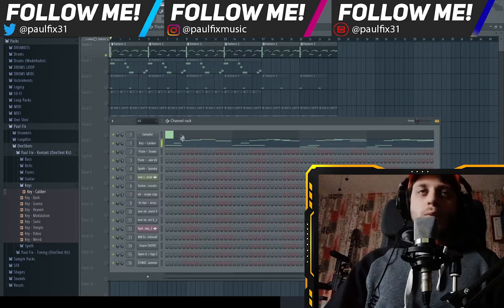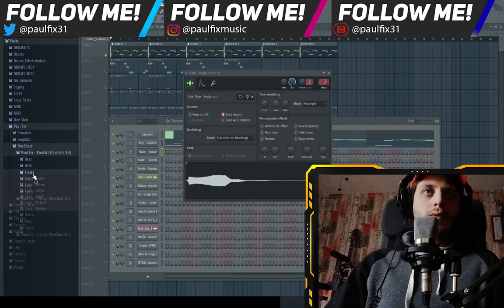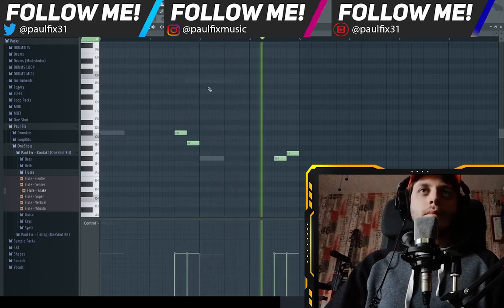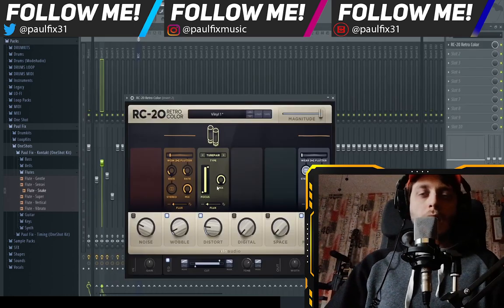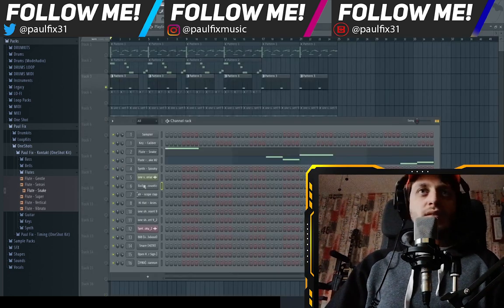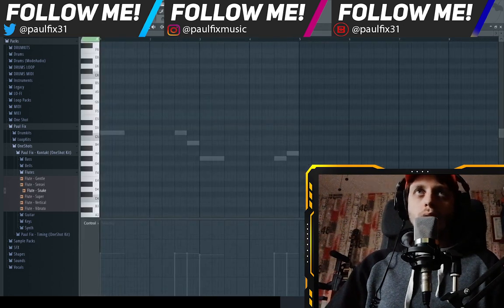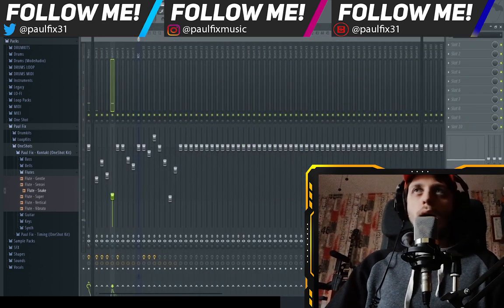Then we have the flute — Snake Flute, in the kit. I just used RC-20 for this flute; these are the settings. Then I added a synth — the Spooky Synth. No plugin, as is.